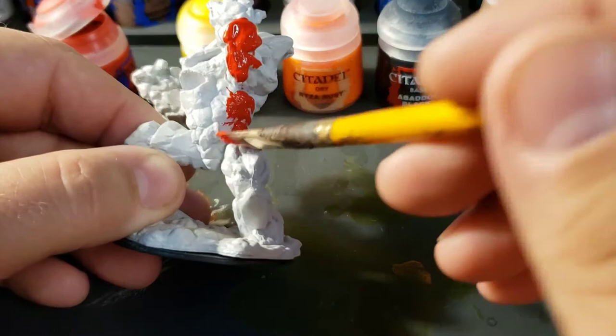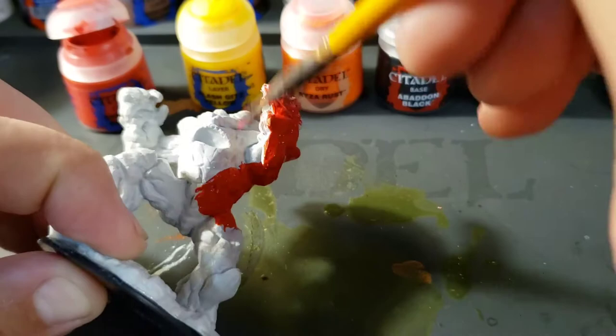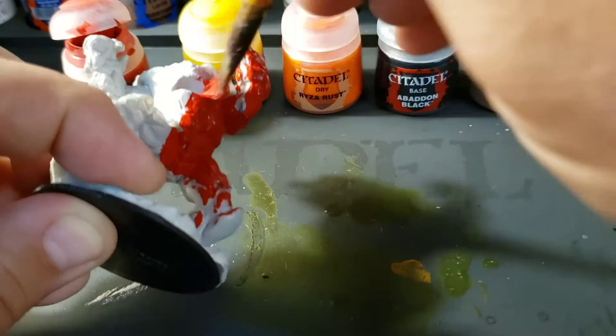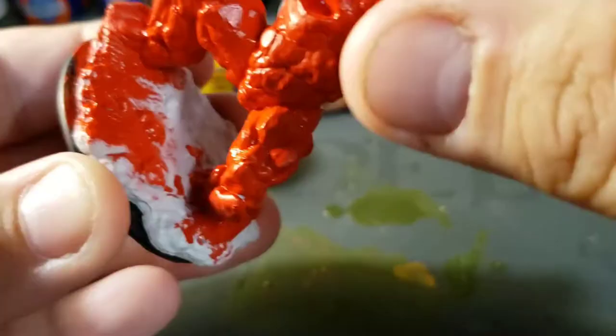If you have access to a spray primer, you may want to use it. I like using spray primer even on pre-primed things like this Nolzur's Earth Elemental, because it's quick, easy, and gets into all the little nooks and crannies — and there are a lot on this Earth Elemental. But I'm going to paint it like you would in case you don't have spray primer. It takes a little longer to get into those nooks and crannies, but it's not too bad — about 10 minutes to get a full decent red coat. I'm going to jump ahead about 10 minutes so you can see the Earth Elemental coated in red.